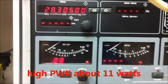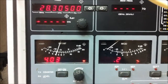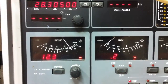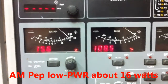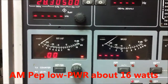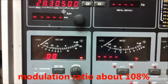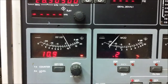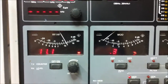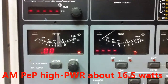And now on AM, low power with modulation — about 16 watts PEP and 108% modulation. And on high power, about 11 watts, swinging up with audio to 16.5 watts.